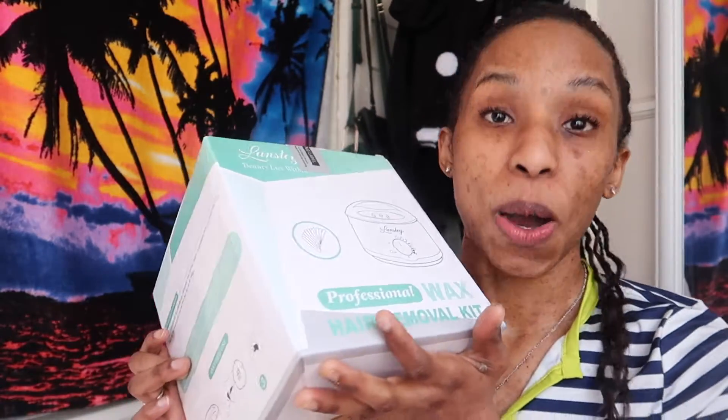Hey y'all, what's up, and if you're new here, welcome! So for this week's video I started to film something completely different, and then I got a package in the mail and I was like, you know what, we're gonna film this instead. So this is kind of like an unboxing. I went on Amazon and purchased something I'd wanted — I'd put it in my cart, save it for later, delete it, back and forth. But I had a little extra money so let's buy a wax removal kit.